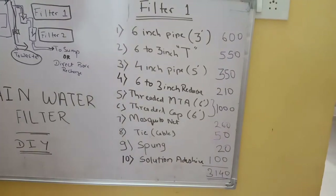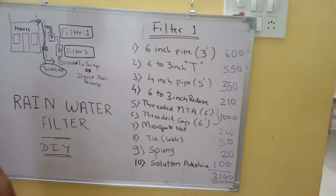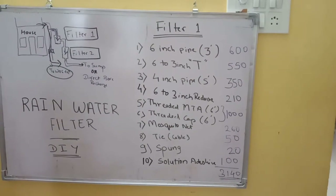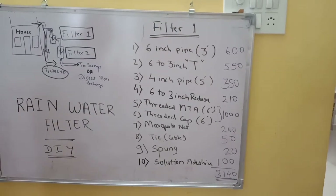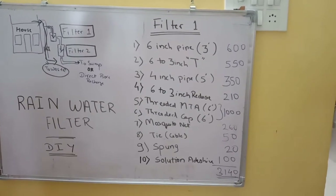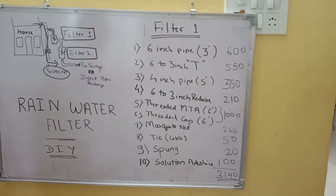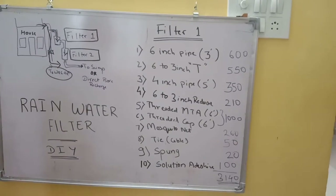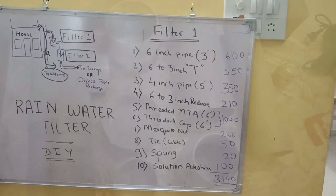The total cost comes to approximately 3,140 rupees. The same water filter in the market costs 7,000 to 8,000 rupees and is half the size of what we're making. This will be almost double the size and able to cover almost 2,000 square feet of slab or terrace area regardless of rainfall. My personal recommendation: instead of buying, make it at home — you'll enjoy it, save water, and help our nation address water scarcity.